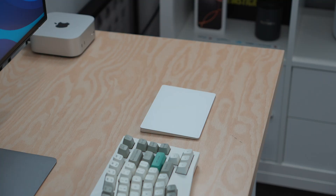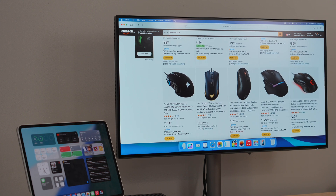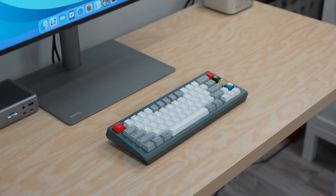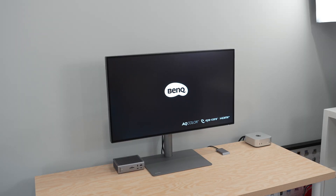I have the CalDigit TS4 mounted under my desk for my Mac Studio, and I like it so much I have an extra one. Next, invest in a good keyboard or mouse — try out multiple options to find what works best for you. One of the best things about the Mac Mini is that it doesn't come with a keyboard and mouse, so you're free to try any peripherals. I tend to go with the Logitech MX Master 3 series, which is a fantastic mouse for productivity. Gaming mice have also become popular for work setups, and for keyboards you have the choice between slim low-profile models or high-end mechanical ones.